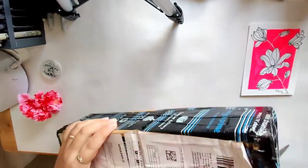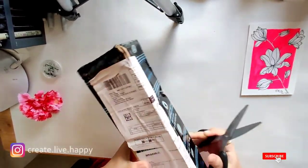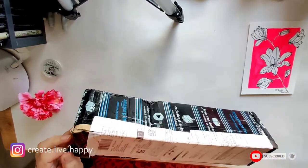Hi guys, let's do the unpacking of the Gorilla tripod which I have just purchased from Amazon.